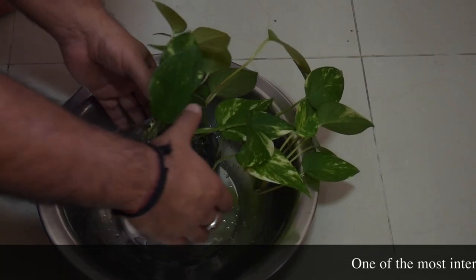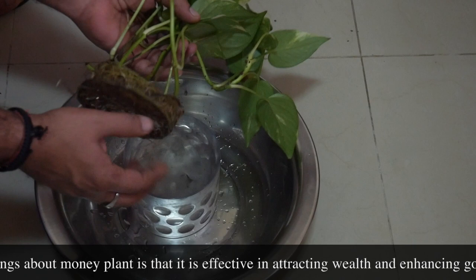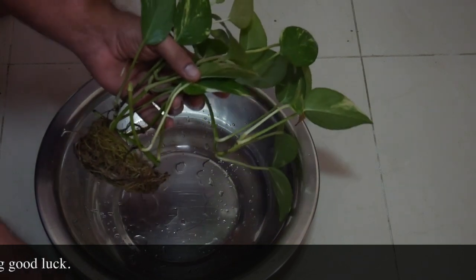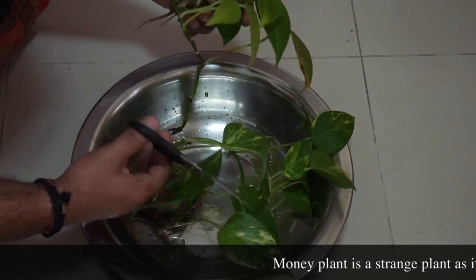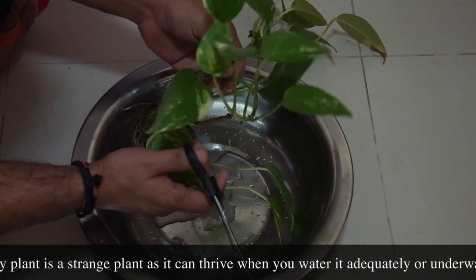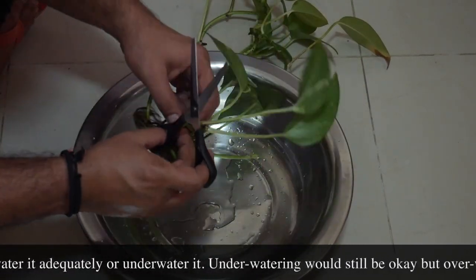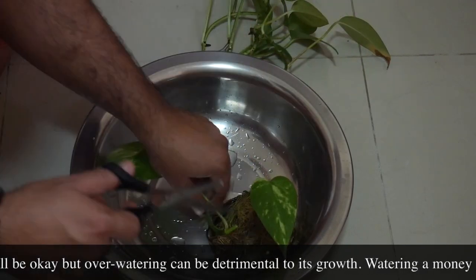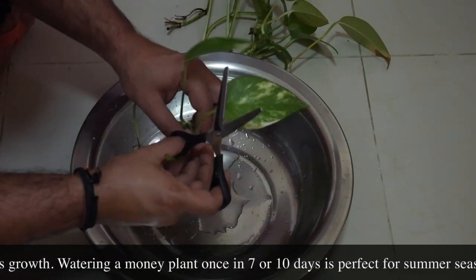This is the money plant we'll be taking cuttings from. As you can see, look at the roots — this money plant has not been pruned for three years, and that's what it becomes if you don't prune it in a timely manner. It will stop growing. All it does is try to get nutrients from the water, trying to survive, because the root system has grown so much and become so entangled that it struggles to get nutrients to the right places.